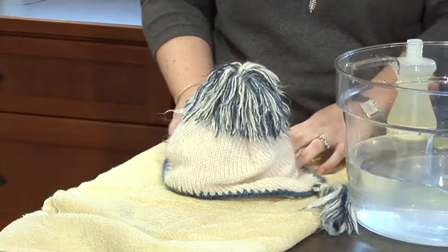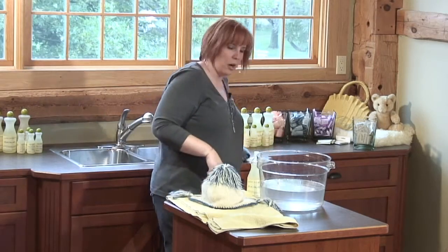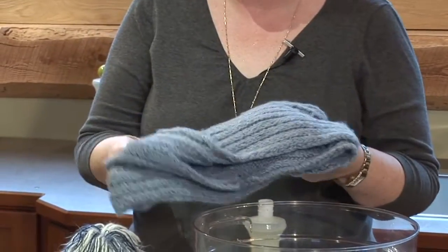I can lay it flat or have it sitting upright like this to dry. Always dry your items out of direct sunlight and heat. Now I can use this water over again — I'm going to wash a darker color. This is an alpaca scarf. When you're washing multiple items, start with your lightest color and work your way up to your darkest.